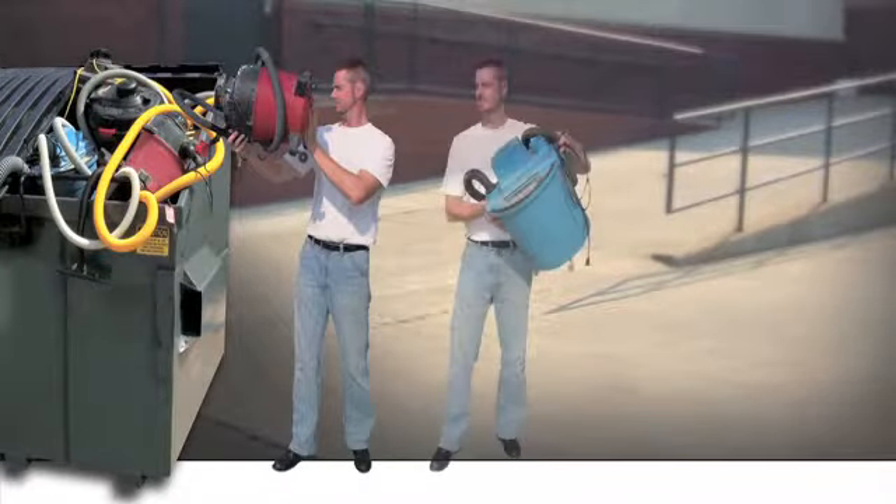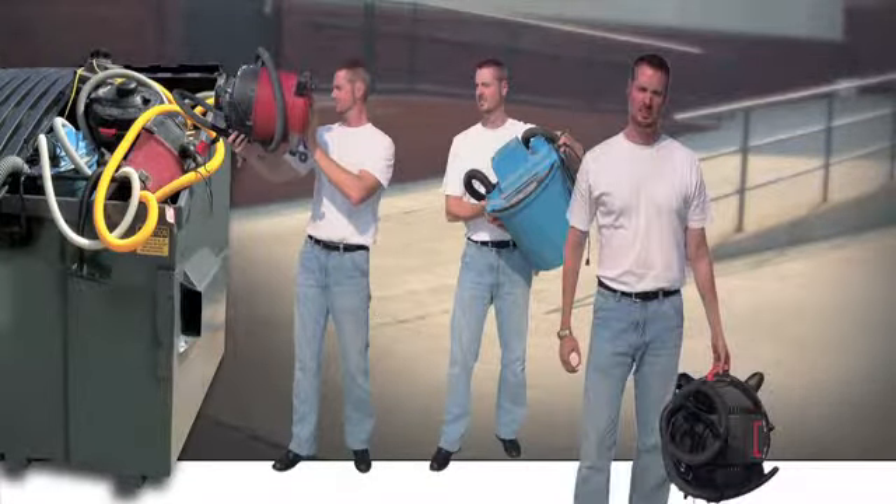Do you get tired of purchasing electrically powered vacs only to have them wear out a short time after you buy them?